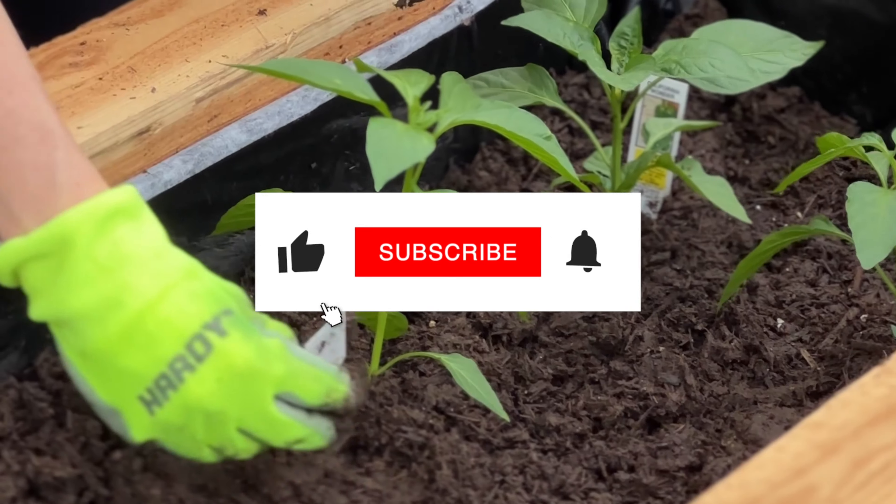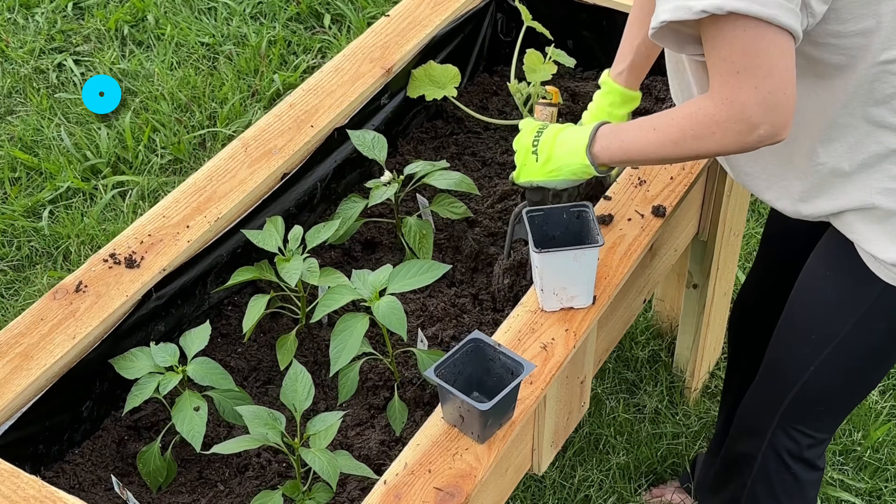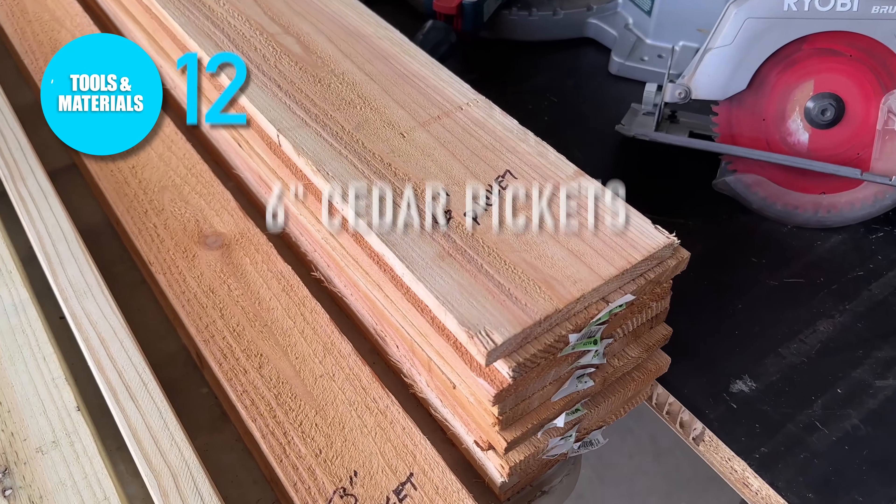In today's tutorial, I'm going to show you how to make an easy DIY raised planter bed using some simple techniques and some basic tools. But before we jump into it, don't forget to hit the like, subscribe, and notification button so you don't miss any of our upcoming tutorials.